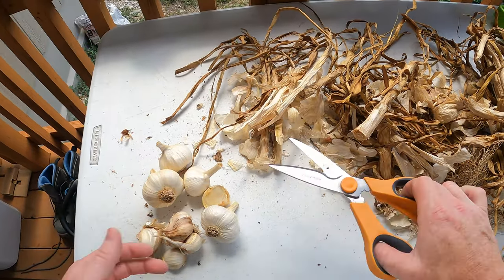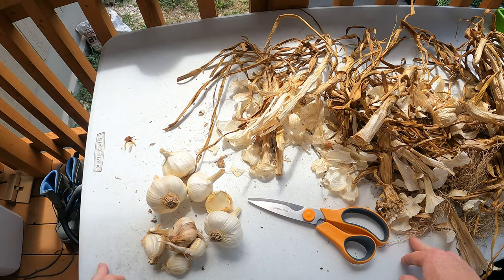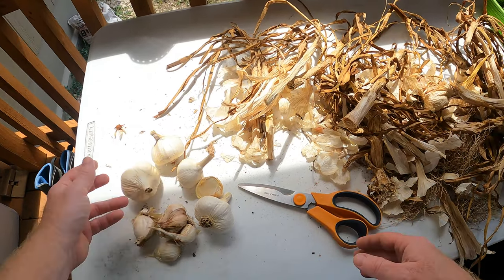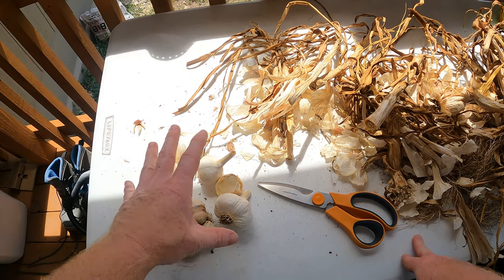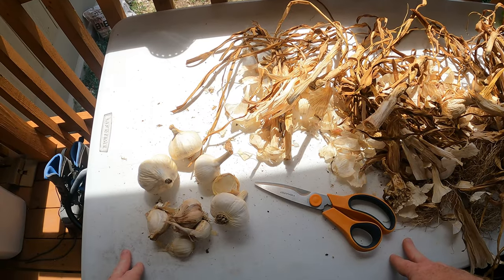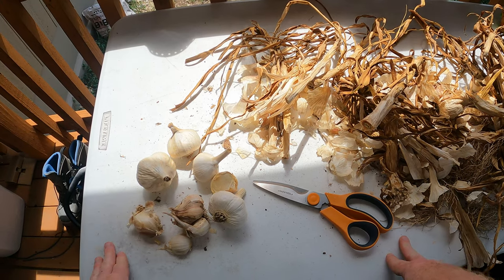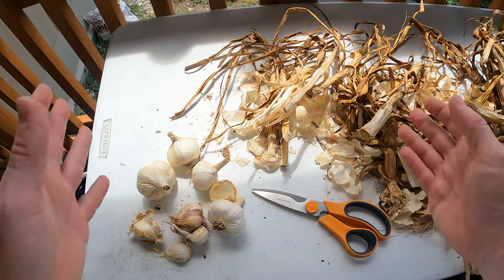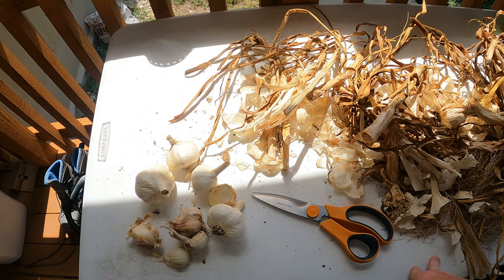It wasn't super productive guys, but hey, we live we learn. I figure I should show you guys my fails as well as my accomplishments — so this was a fail. We didn't get a whole lot and I was going to braid it, but there just wasn't enough here. Next year we'll give it a try. I'll try to plant them a little earlier — I think I planted them a little late, and so when they came up it was a little too hot for them once they started to mature. So I'll try a little earlier next year, get them in the ground and let them winter out, and we'll harvest them next year.